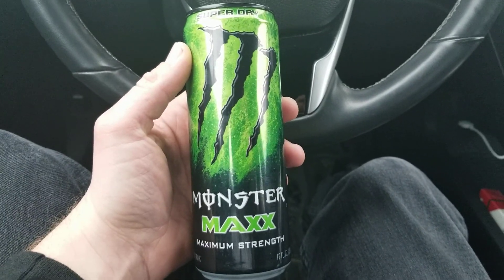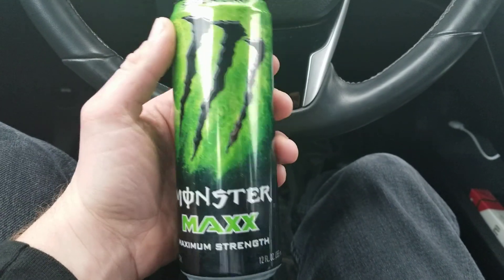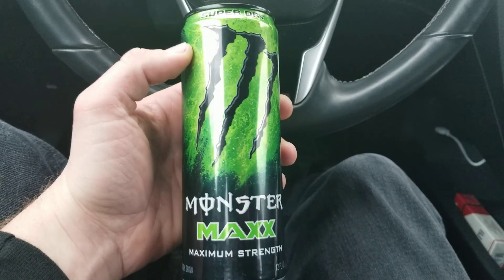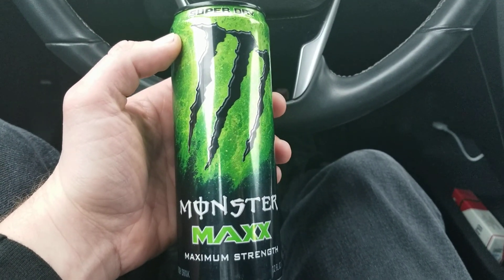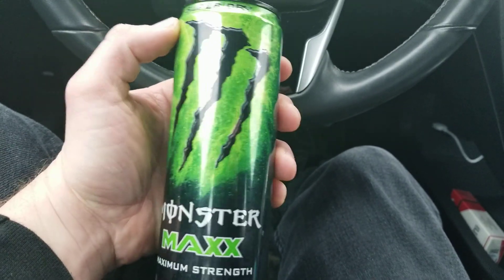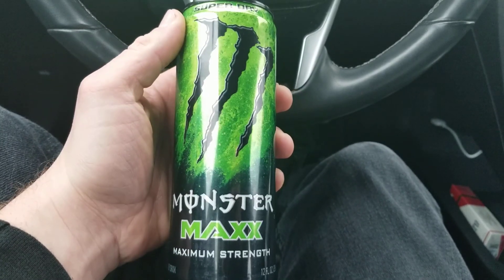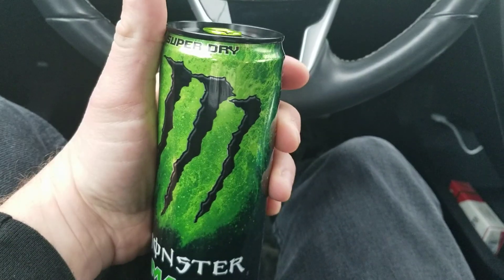Hey guys, I wanted to do a review on Monster Maxx Maximum Strength. I don't think I've done a review on any of these smaller Monster cans — the Monster Maxx ones. I know there are also low sugar ones and I think there's a blue can and a red can. I'm not sure, but I have not had one of these in years, so I figured I might just try it again.